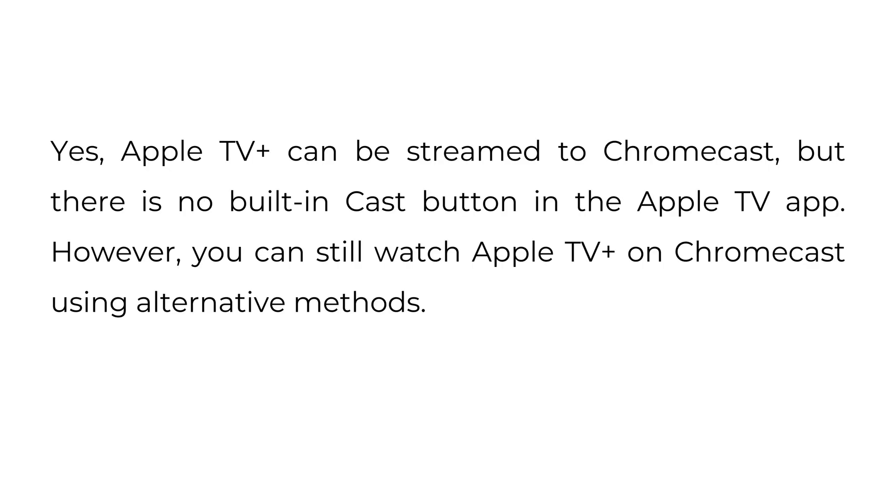Can Apple TV Plus Chromecast? Yes, Apple TV Plus can be streamed to Chromecast, but there is no built-in cast button in the Apple TV app. However, you can still watch Apple TV Plus on Chromecast using alternative methods.